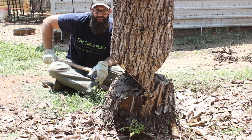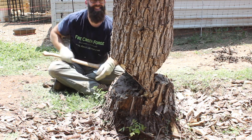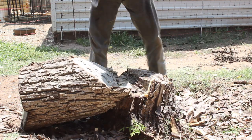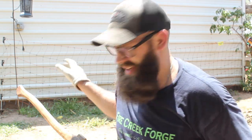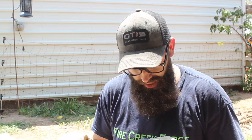Obviously, if this was a full-size tree it would be coming down by now. Now that we have this stump chopped down, we want to see what the edge holding turned out to be.